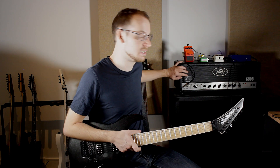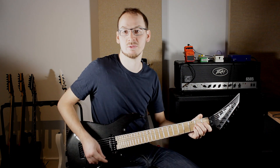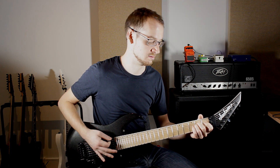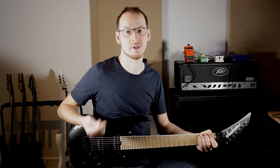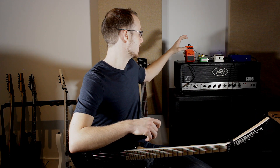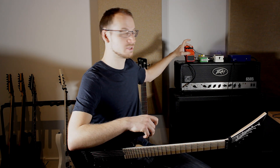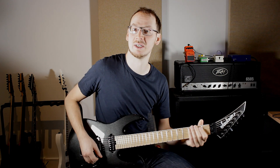All right, so now we've got the pedal plugged in. I'm playing through my PB6505 here, with the pedal going into the clean channel. I've got both the distortion and the gain boost at minimum, the EQ controls in the middle, and the level in the middle as well.